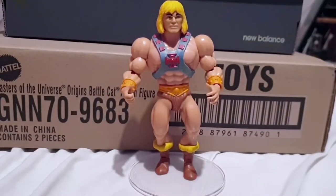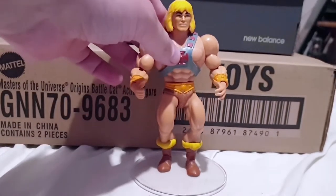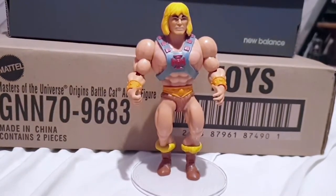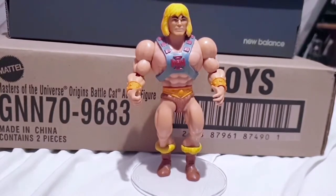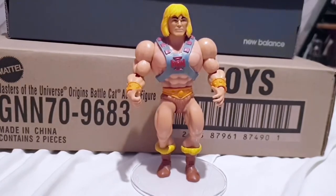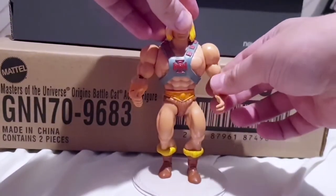So there we go, we've got He-Man out of his packaging now. I really, really like this figure so far. I like the new updated sculpt definitely, but I still feel there's a lot of the classic style look there to him as well. It'll be interesting to see what the rest of the line looks like, but from my first figure I'm really happy with him.